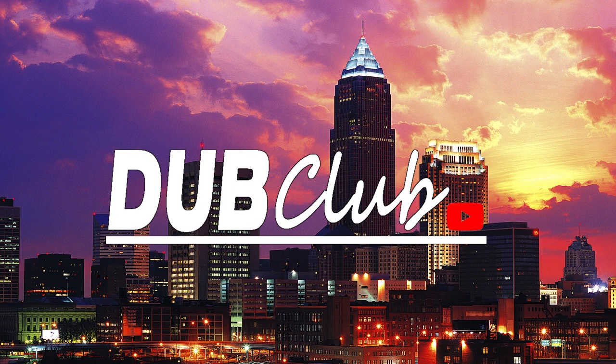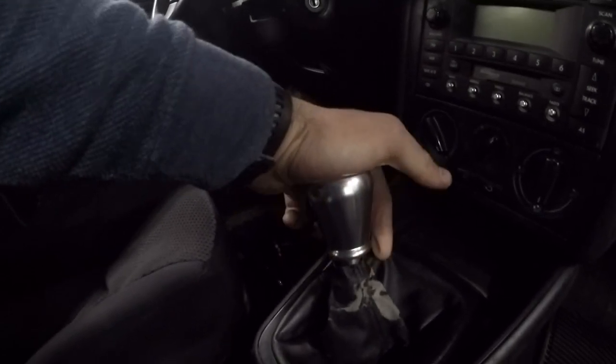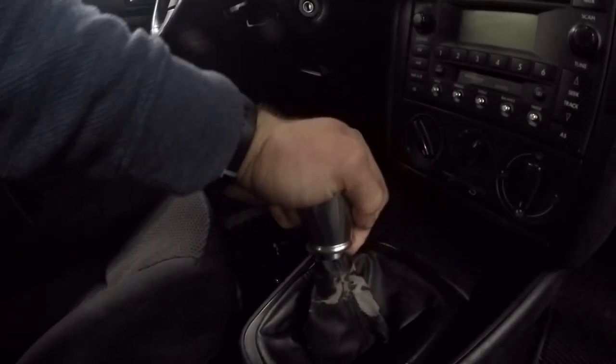Hey guys, this is Taras again from Dub Club. Today I'm going to be installing a short shifter into the Mark 4 Jetta. I got it off eBay, sold by Wolfsburg Tuning. I just hate the amount of travel the shift knob has to get from gear to gear, so I figured why not — it was like 65 bucks.